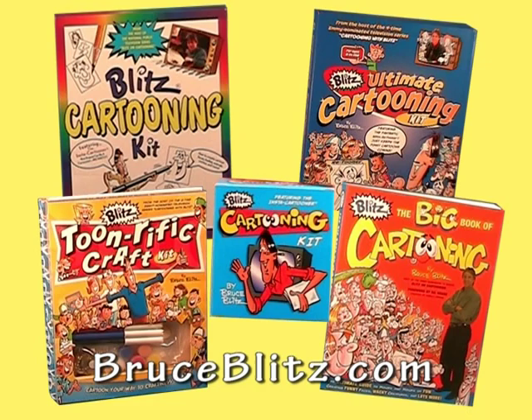And if you've enjoyed Dynamite Video Drawing, you may enjoy my other products as well. I'm Bruce Blitz saying thanks for being with me and keep on cartooning.